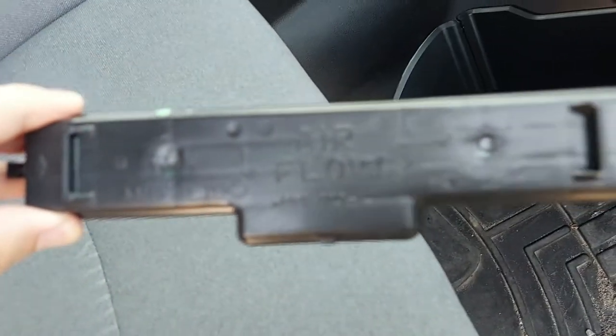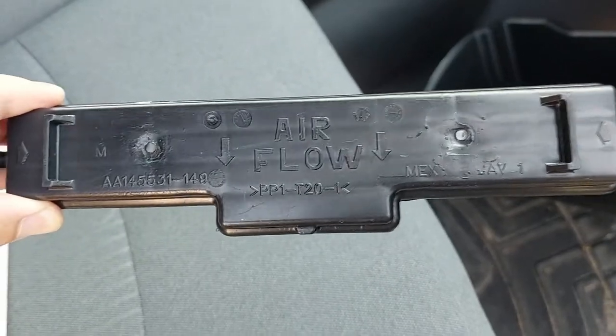Now you have access to the cover for the cabin air filter. There's a tab on both sides but the tab right here is the easy one to get to. Click that — now it is loose — and then you just have to do the other side. Once you have both sides unhooked you're just going to grab it here and the cover comes right off, and it actually tells you which way the airflow is.